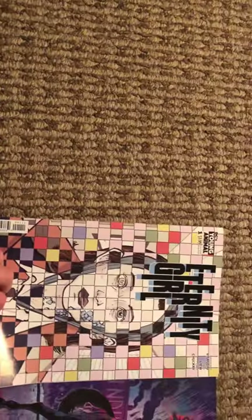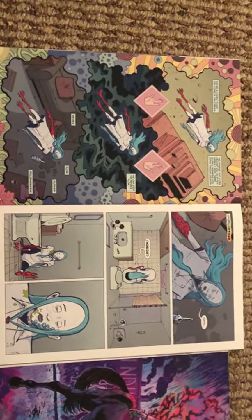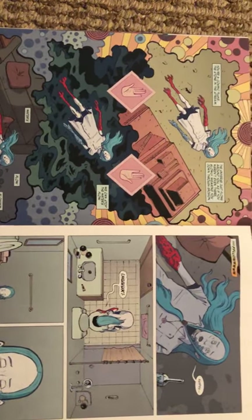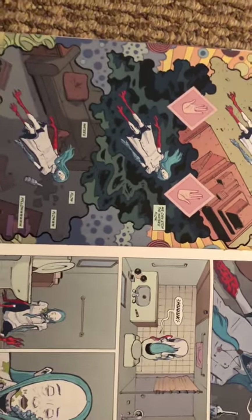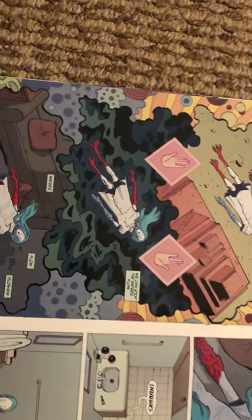My first comic that I'm going to look at is Eternity Girl. It was written by Magdalene Visaggio and illustrated by Sonny Liu. It's not very realistic. The drawings are really simple, and the line work is pretty simple as well. The panels never really break, although in this one we see her in three different forms of life, kind of traveling through different stages. There's a lot going on in the background, and the colors are really intense.